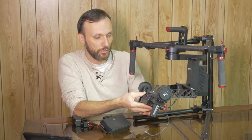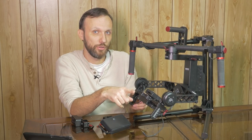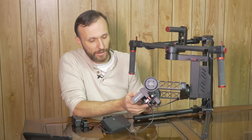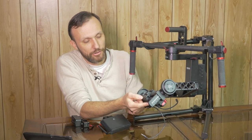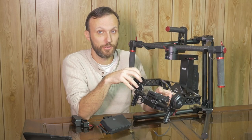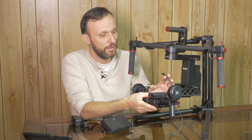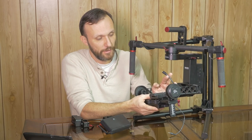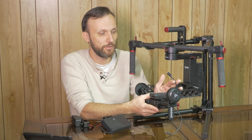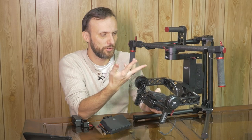Another thing this gimbal has that the DJI Ronin doesn't is a built-in battery and a built-in video transmitter, plus it sends out camera controls. It has an HDMI connection here. The model I got is a pre-production model, but everything worked great. It came with a cable — regular HDMI on one end and micro HDMI on the other — so I could use it with my Panasonic GH4. It also came with another HDMI cable in a different size, so it should work for most cameras.